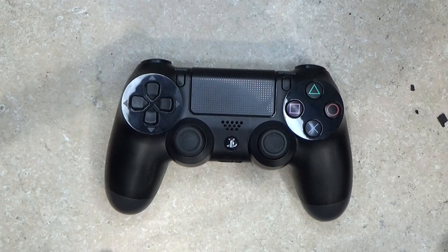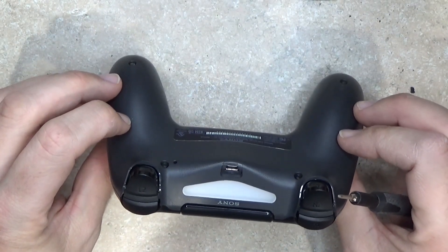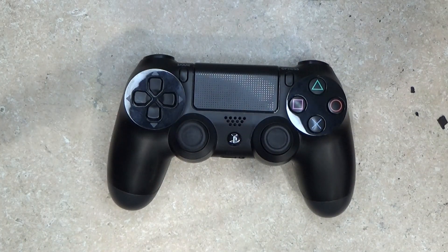Hello everyone. Today I am going to be doing a USB-C mod on this PS4 controller. It's only a little bit retro — I mean it's one whole generation out of date — but that's okay.